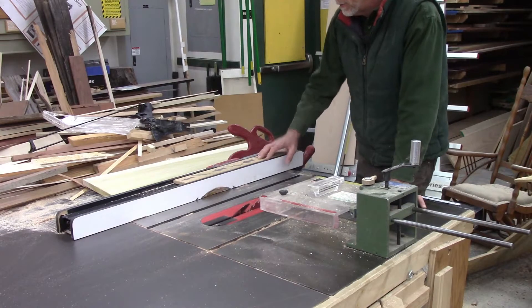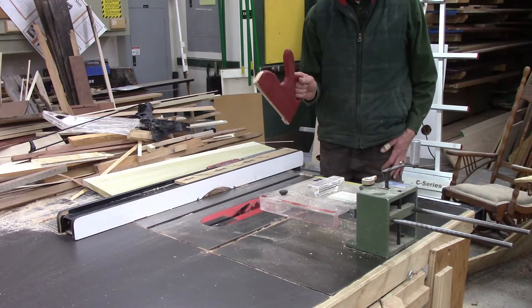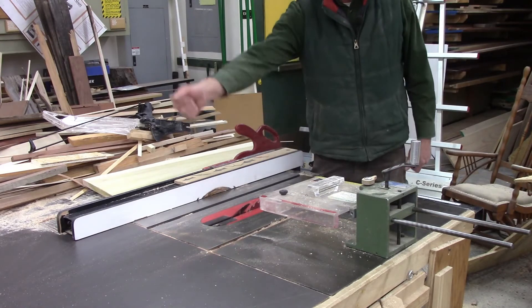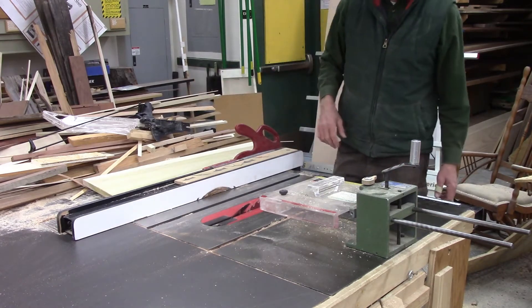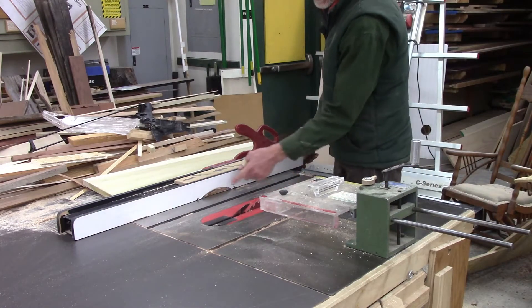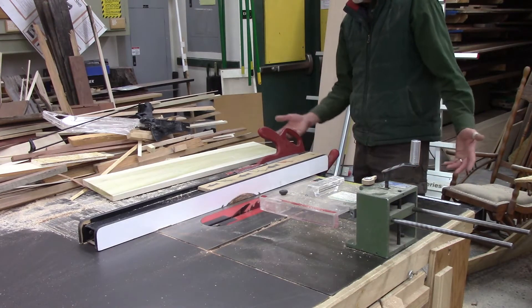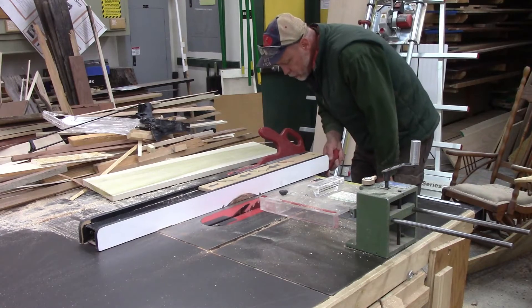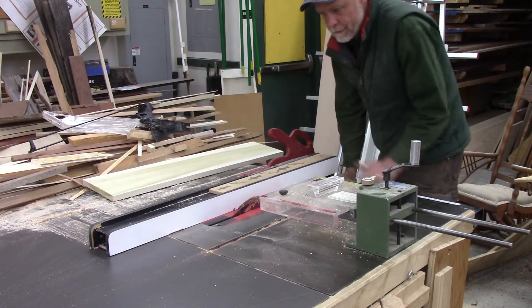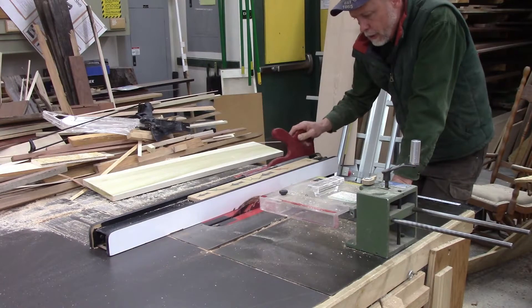The fence locks into place with this little handle, and on my fence I have a push stick so that when I make my cut I can transition to the push stick to finish the cut and keep my fingers away from the blade. The first thing I want to do is set the width from the blade to the fence to the correct width. Up here on the front of the saw is a ruler — I'm going to set this at one and a half inches and lock the fence into place.